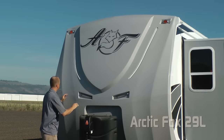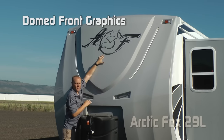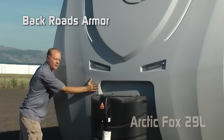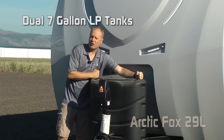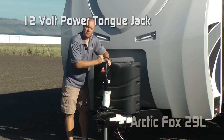Right away you'll notice a fiberglass front cap with raised badge, domed front graphics, LED accent lights, back roads armor covering, not one but two independently switched LED hitch lights, 7-gallon LP tanks with auto changeover regulator, easy-access LP cover, and 12-volt power tongue jack.